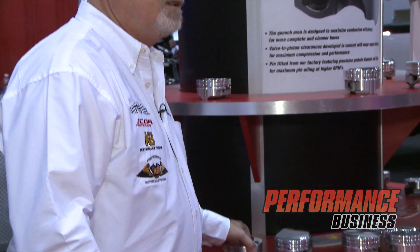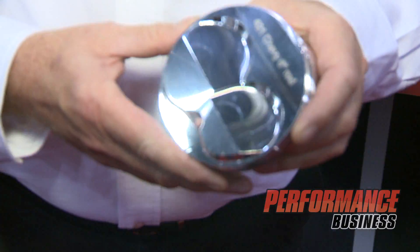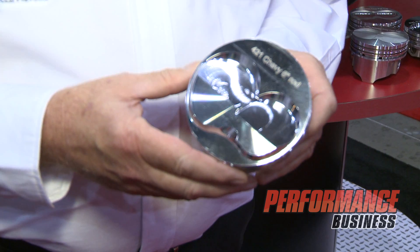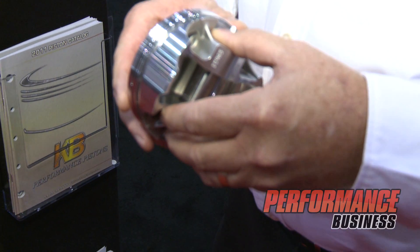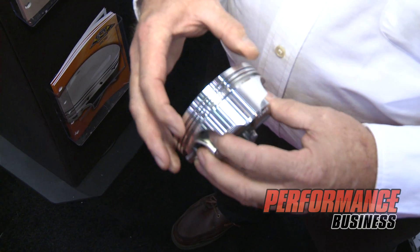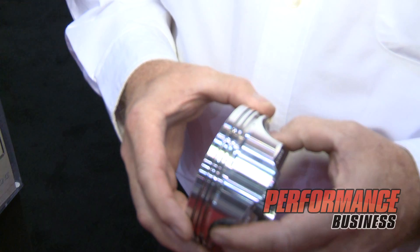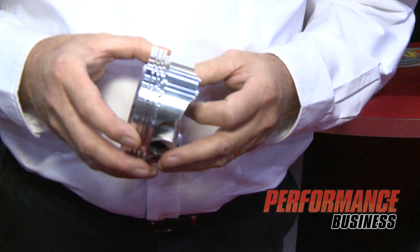The features that we have on the IMCA piston that we do for our racers — and this is just one combination of six that we make — has lateral gas ports in the top land. It features a 1.5, 1.5, 3-millimeter ring pack and a hefty chamfer underneath the oil ring to get the oil back in the crankcase and relieve some parasitic drag to free up horsepower.